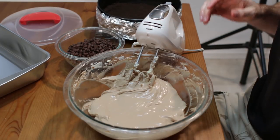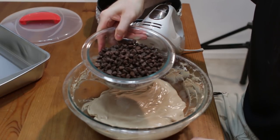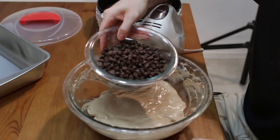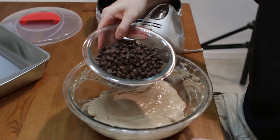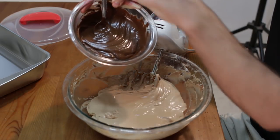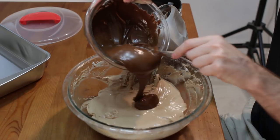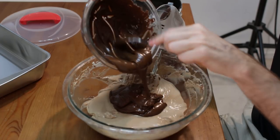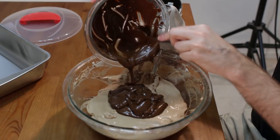At this point we want to take our 12 ounces of semi-sweet chocolate chips and melt these. You can melt them in a double boiler, or I am going to do the microwave — 25 to 30 seconds on high, stir, repeat until just melted. I have my chocolate melted here. If the chocolate is still too warm, let it sit or stir it a bit until it reaches just a little above room temperature; we just don't want it to be really hot.